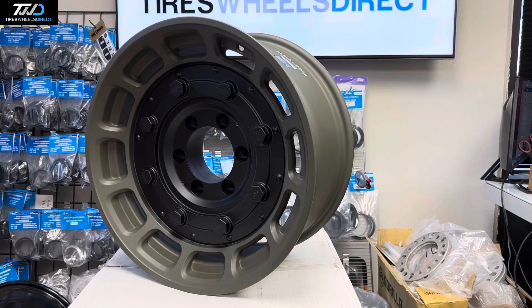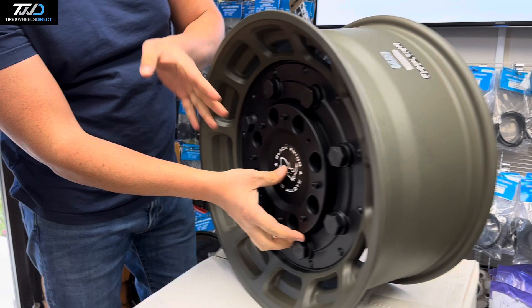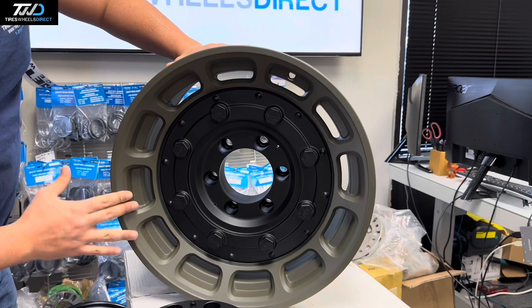Taking off the center cap here — the center cap will cover the lug nuts and holes just like so. It's a flat finish on the green, more of a light textured finish.